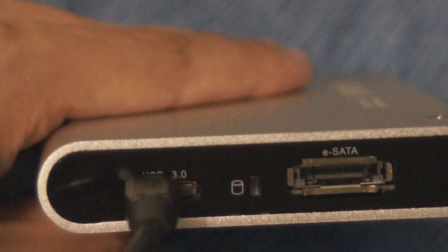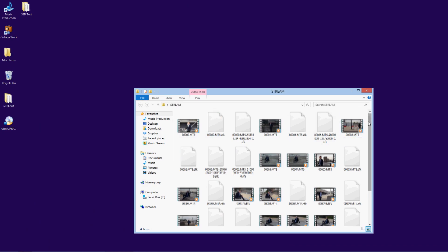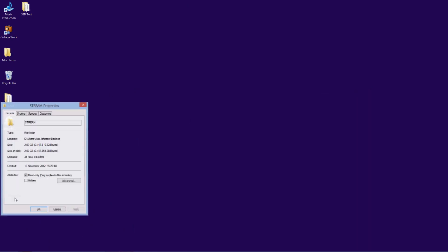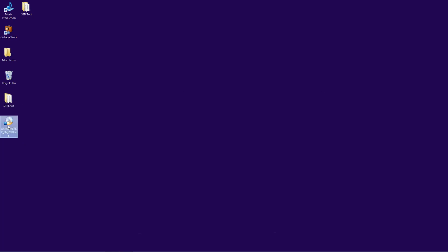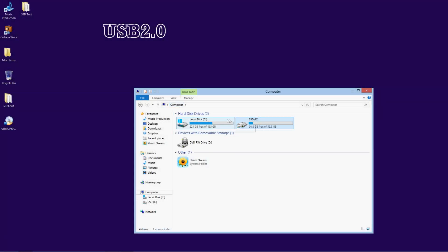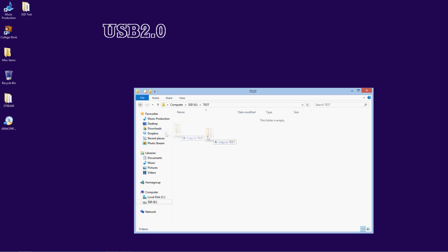So this is the USB 2 test. The first test is going to be a variety of files — they're all video files and it comes to 2GB altogether. The second test is going to be a single disk image, and that is 2.3GB.